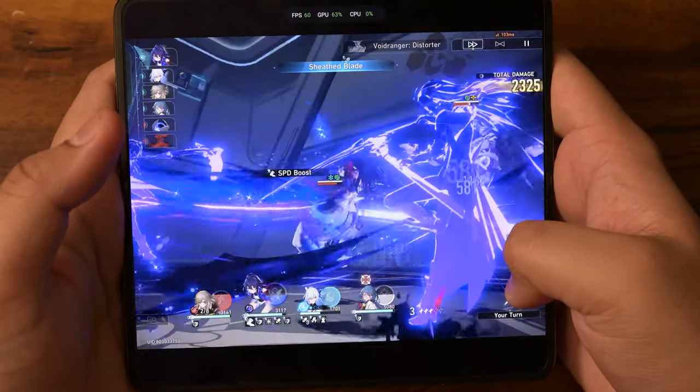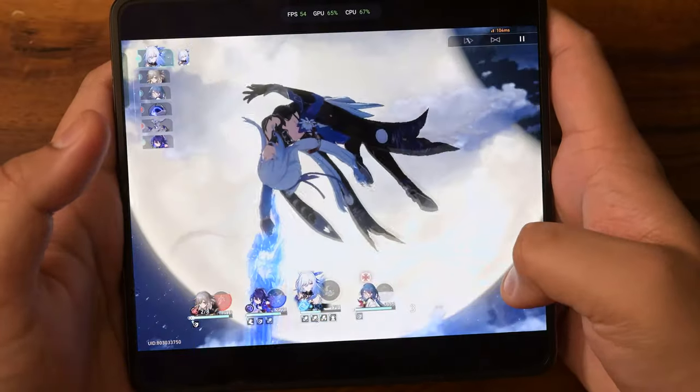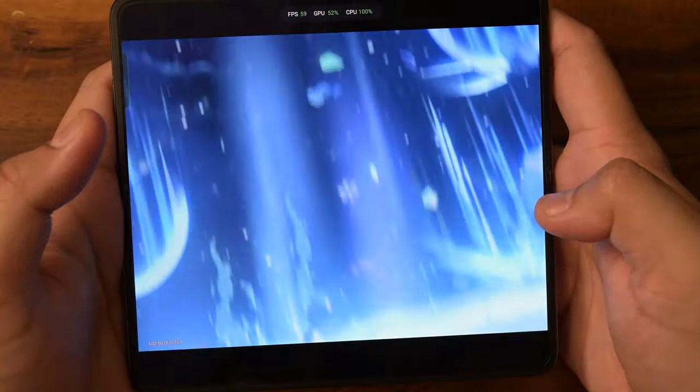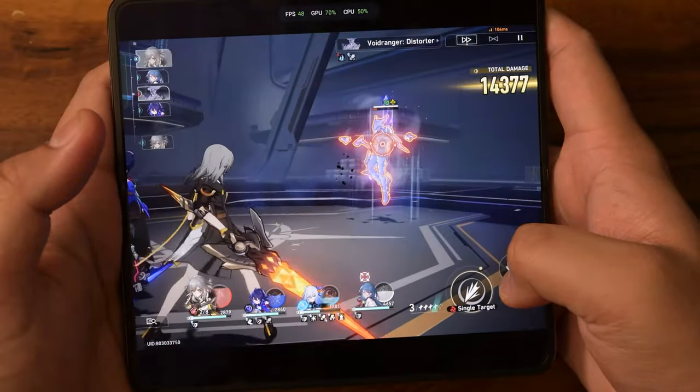Let's speed things up. Even with speed-up enabled, everything's running very smoothly as we can see.